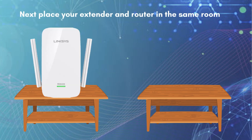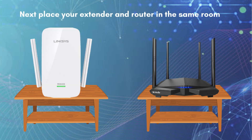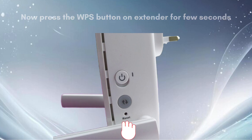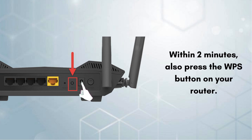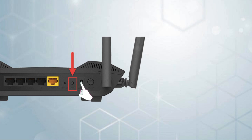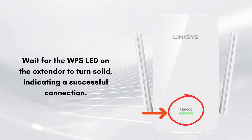Place your extender and router in the same room. Now press the WPS button on the extender for a few seconds. Within 2 minutes, also press the WPS button on your router. Wait for the WPS LED on the extender to turn solid, indicating a successful connection. By following these steps you can easily set up your Linksys RE6400 extender in a couple of minutes.